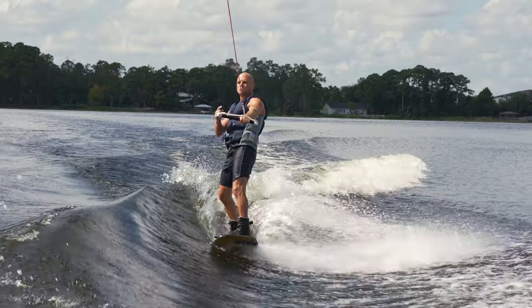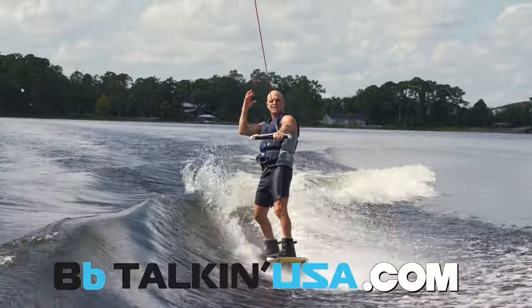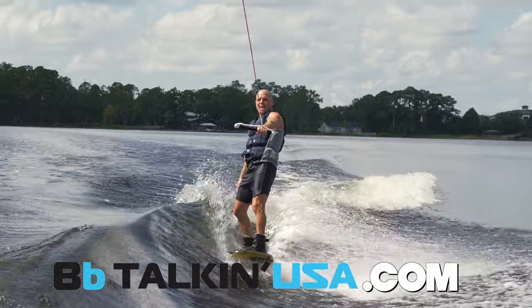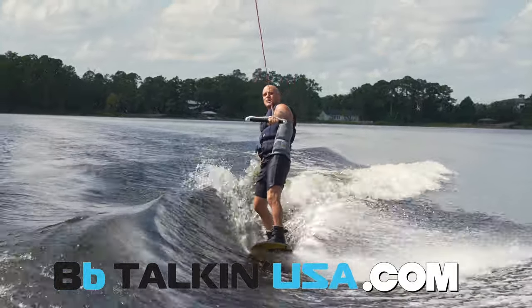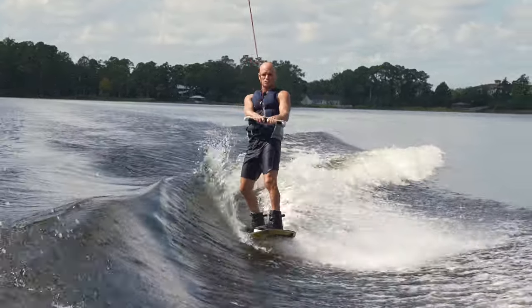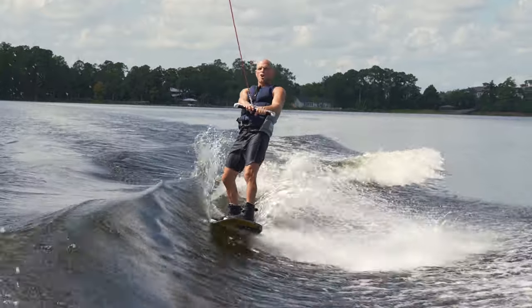This audio is brought to us by BB Talkin'. This is the helmet and the surf hat that I wear. You guys can go to BBTalkinUSA.com and check out the Sean Murray Package — that is what I use to coach people and also get content like this. It has a ton of different applications; I use it when I snowboard, snow ski, all sorts of stuff.